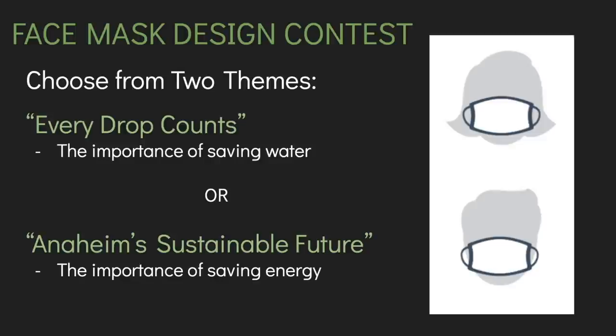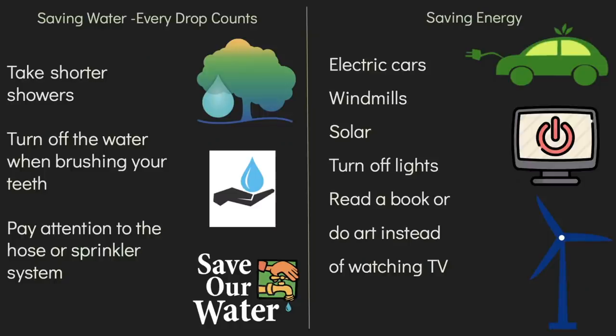There is a link in the description of this video with a template of a mask. If you don't have a printer at home, don't worry — I'll show you how to draw the outline of a mask. Let's look at some examples of each theme to help you come up with your ideas.